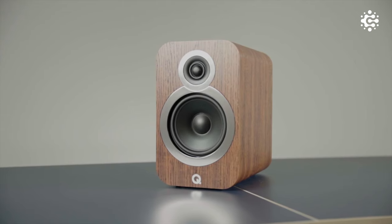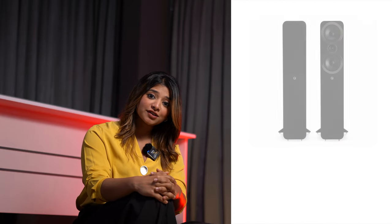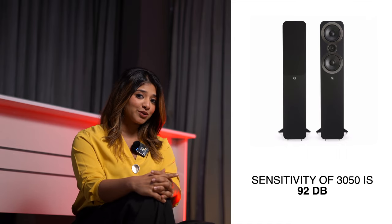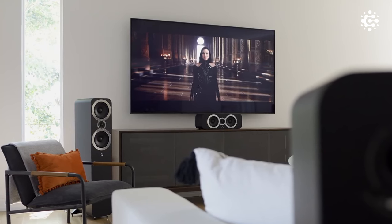It also complements the tower speakers very well. The 3050 floor standing speakers cover the size of this room nicely. The subwoofers have a very nice bass response, with a frequency response of 44Hz to 22kHz and 92dB sensitivity, offering low volume clarity as well.